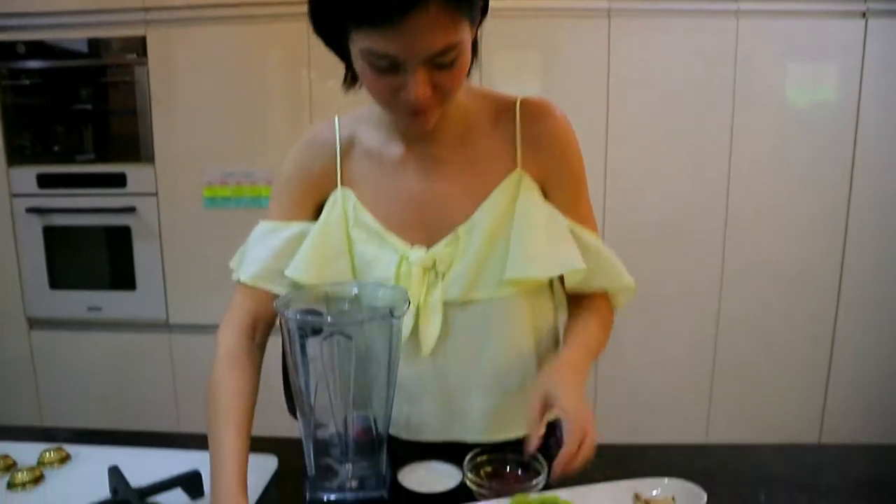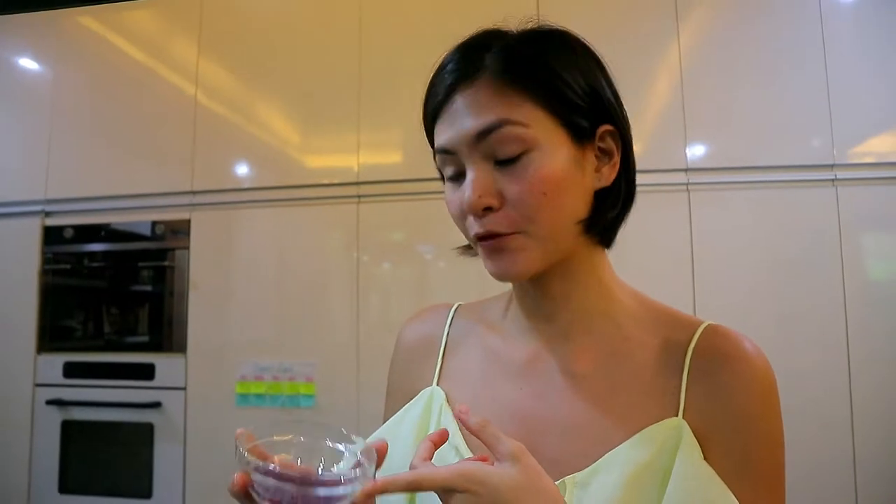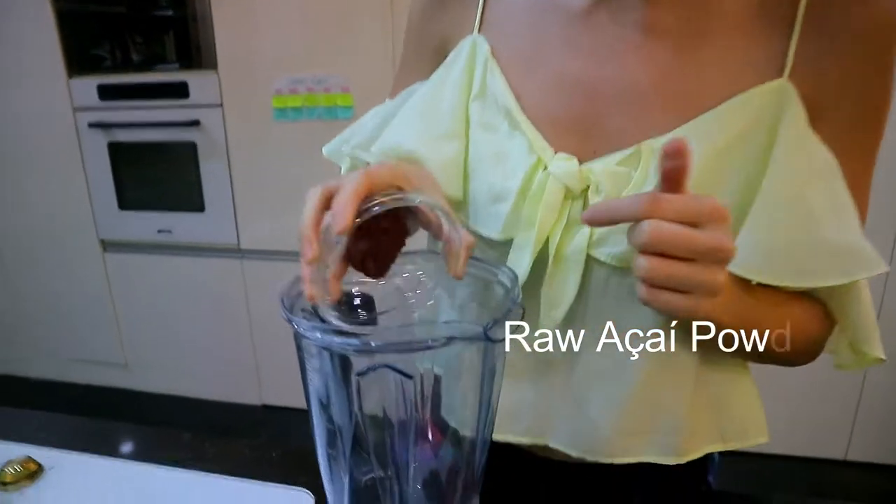We're making an acai bowl. You can use raw or fresh, but it's hard to find fresh. So I'd rather use the powdered one — raw acai.